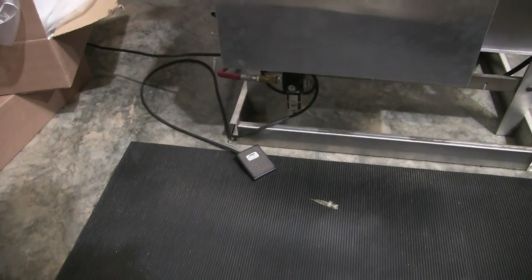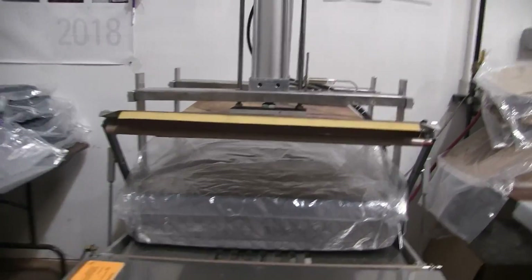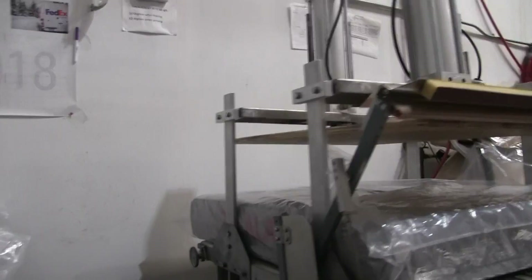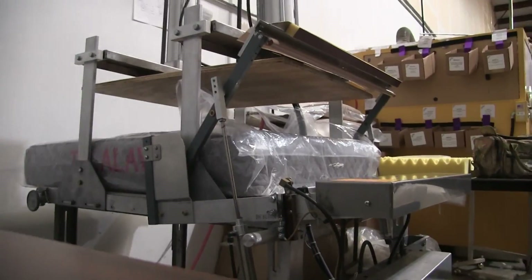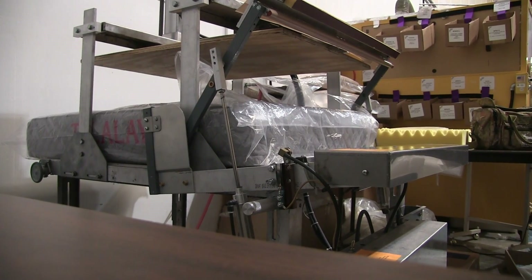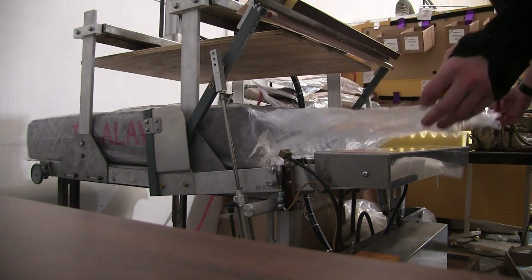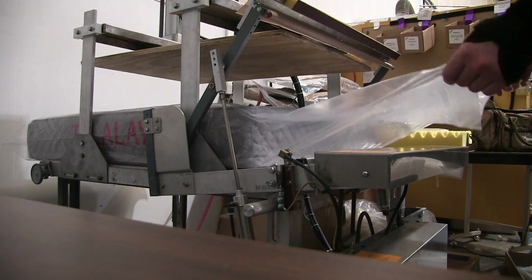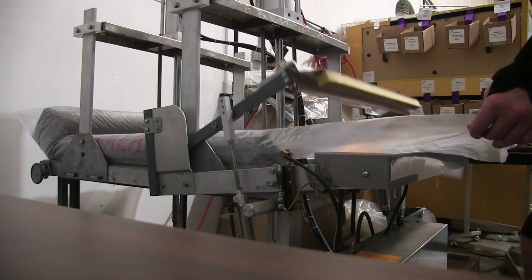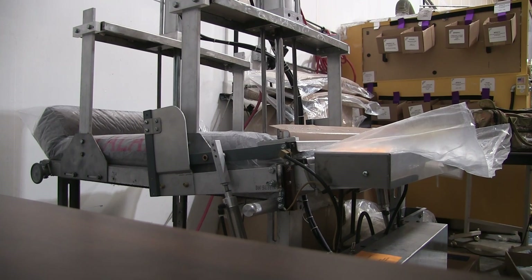Get your foot pedal, put your product in, put this down, and I'm going to show you how it works. You'll be able to see that your product is way too big for this machine, but it is what it is. It's compressing it down pretty well with just the two basic cylinders.